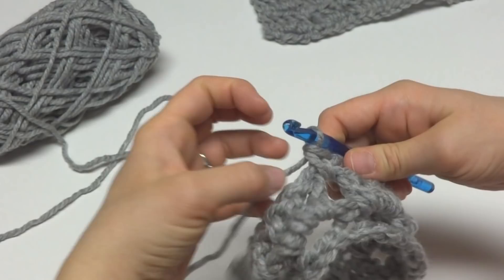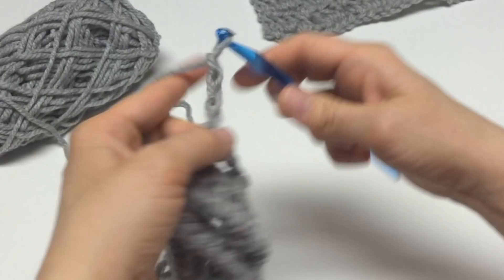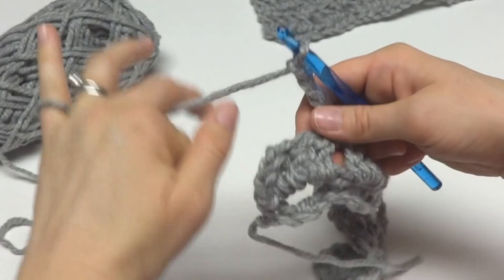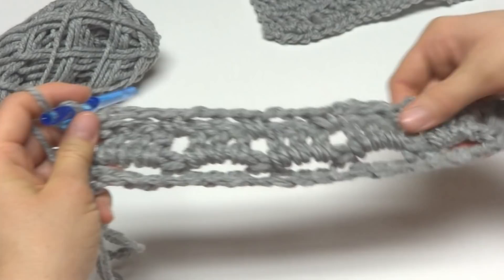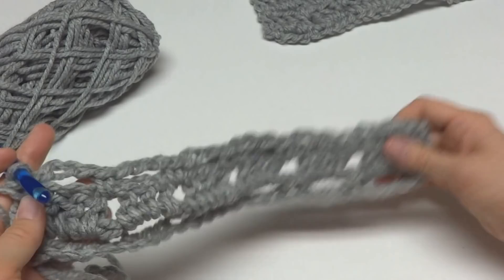Continue with chain three and single crochet in between each pair of squares across the row. To finish off the row, work a single crochet in between the last square and the turning chain from the previous row. That completes row three, which created another row of loops that we'll work the double crochet squares into in the next row.